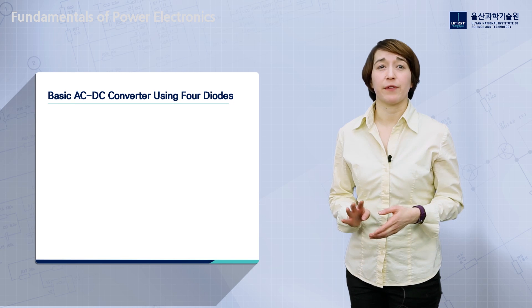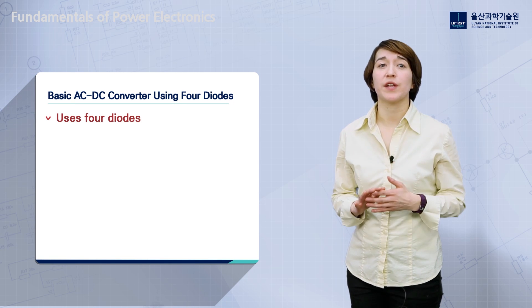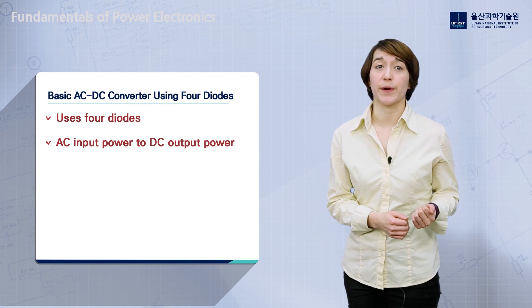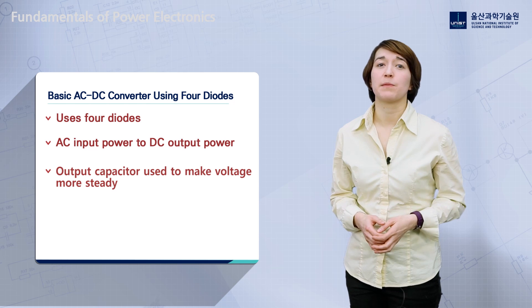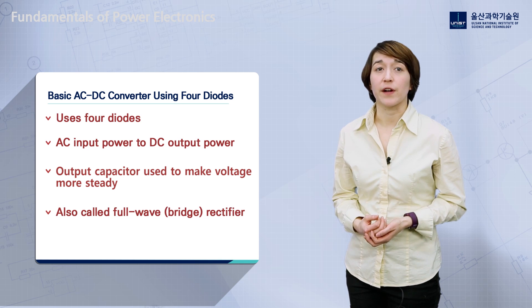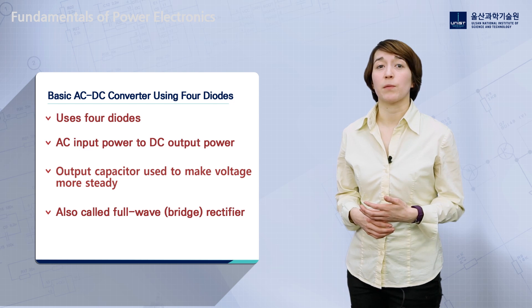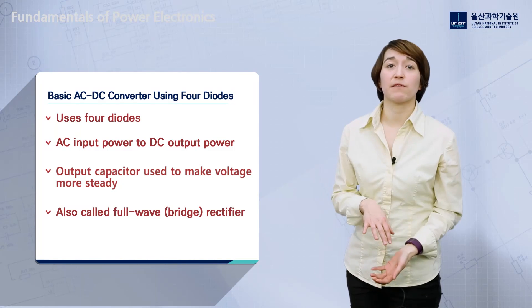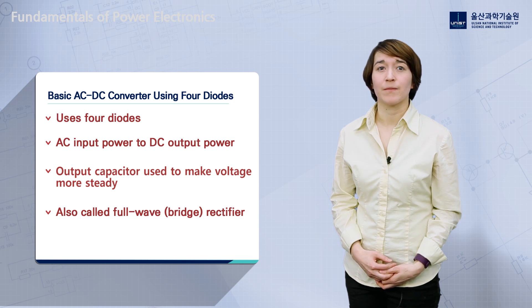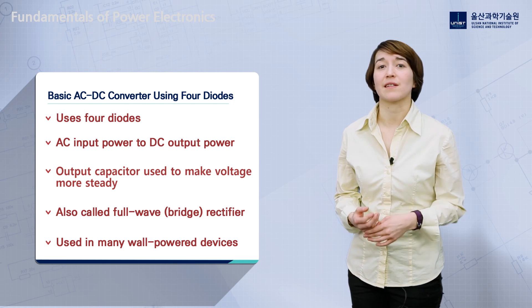To summarize, we covered the four-diode rectifier AC-to-DC converter, which uses four diodes in a unique configuration to change AC input power into DC output power. An output capacitor can be used to make the voltage more steady. This four-diode rectifier is also called a full wave rectifier — it draws power from the source during both the positive and negative portions of the input voltage waveform. This AC-DC converter topology is relatively simple and is used in many wall-powered devices, such as a laptop charger.